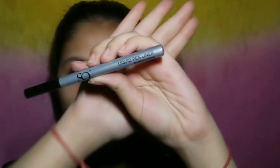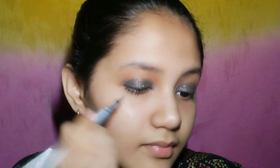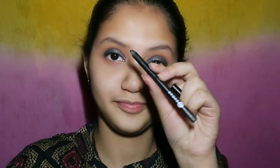The next thing I am applying is a takeover pen eyeliner, which is very good. I will draw it very thin. As you can see the difference, and now I have put it on the other eye as well.